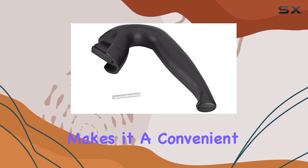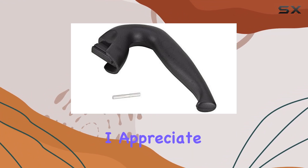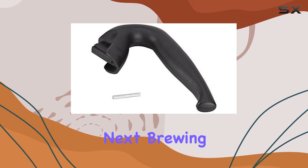This versatility makes it a convenient accessory to have on hand, especially if you own multiple Bioletti coffee makers. In terms of maintenance, I appreciate that the handle is easy to clean. A quick hand wash is all it needs to keep it looking pristine and ready for your next brewing session.